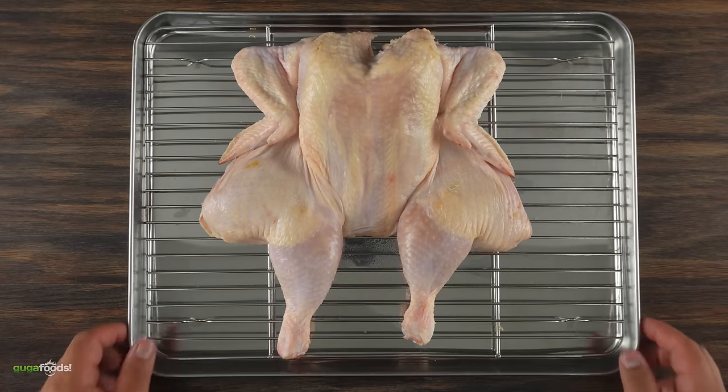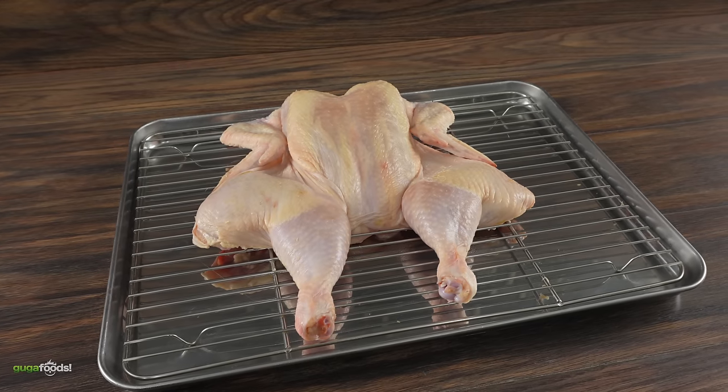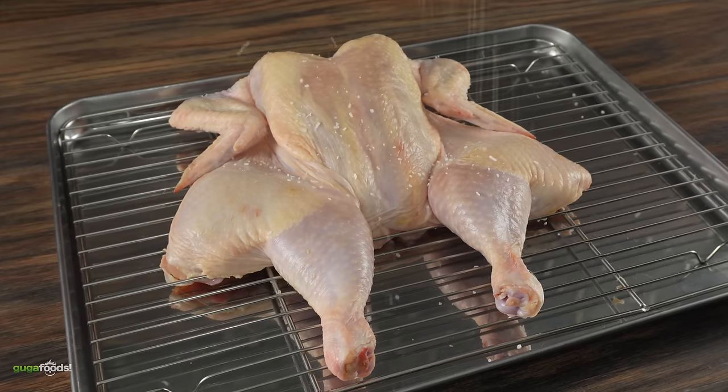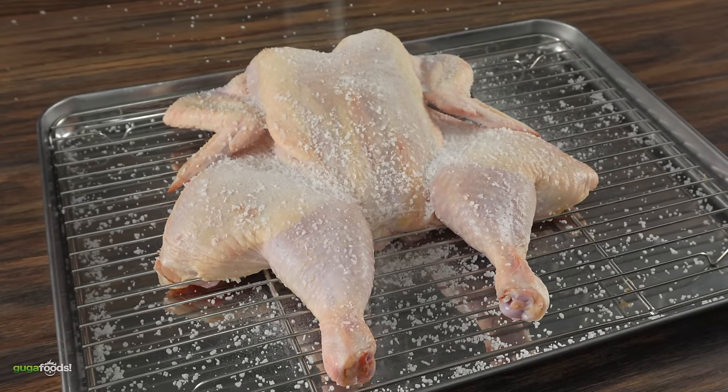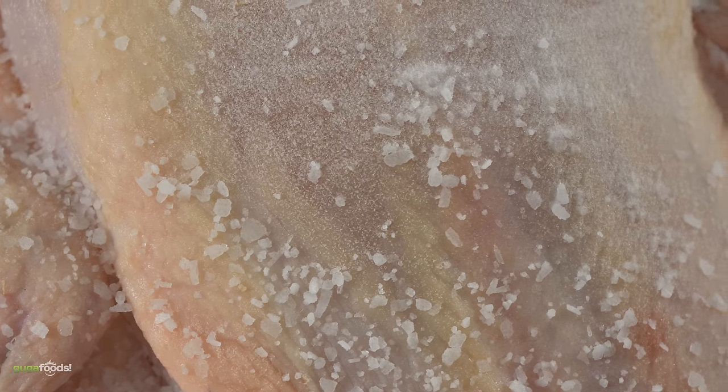The very next day I took out the chicken and you can clearly see the skin is much drier. Moisture is your enemy whenever you're trying to crisp up something — definitely do not skip this step. Once that's done, season the chicken like you normally would. You can clearly see it also got a nice coating of the baking soda. That's what you want.